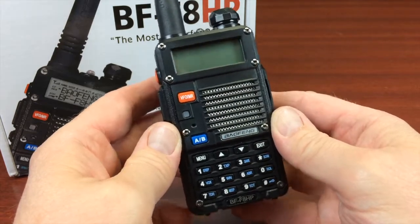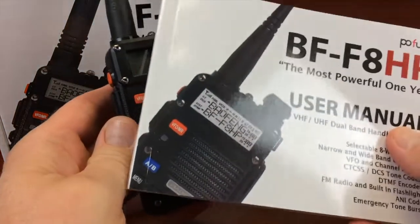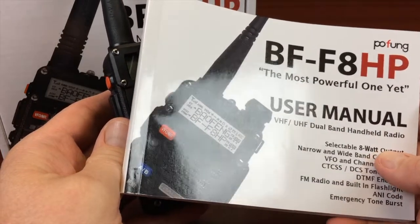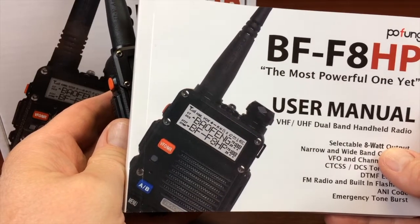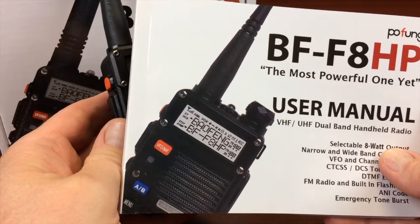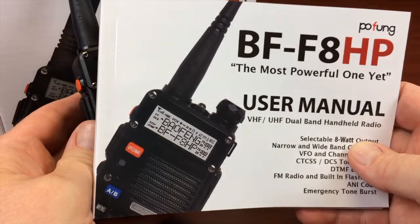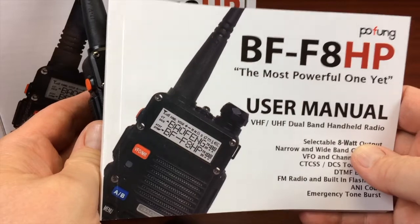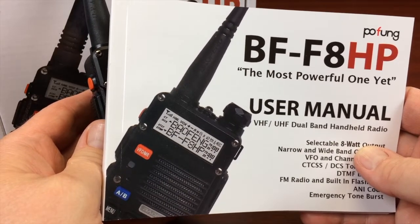I would say the biggest feature I've noticed in this model is that it has a greatly improved user manual. The manual that comes in the box has been completely rewritten. You can look at the credits to see the people that worked on putting together a real working manual. That alone, to me, is worth the extra price for this new model of radio.